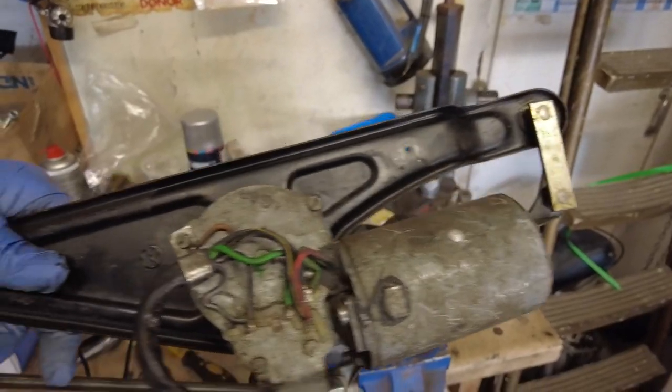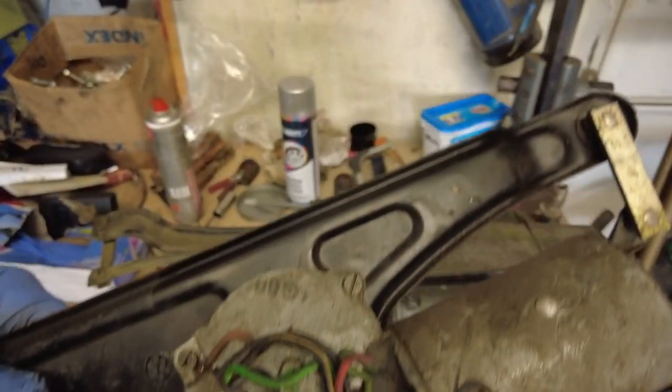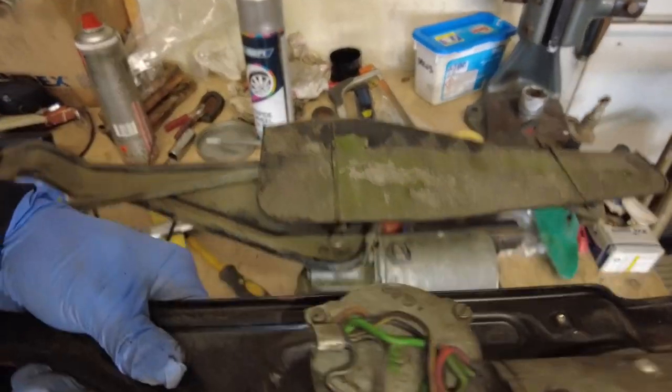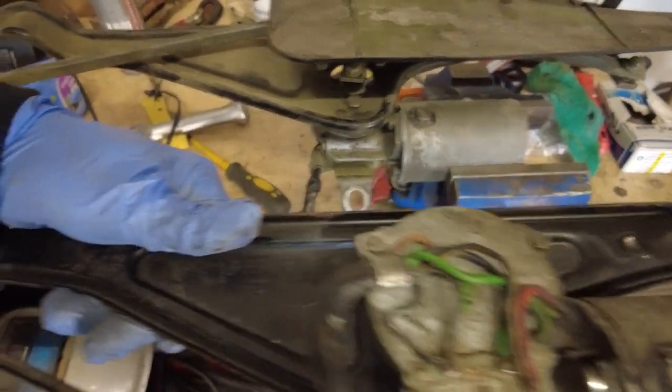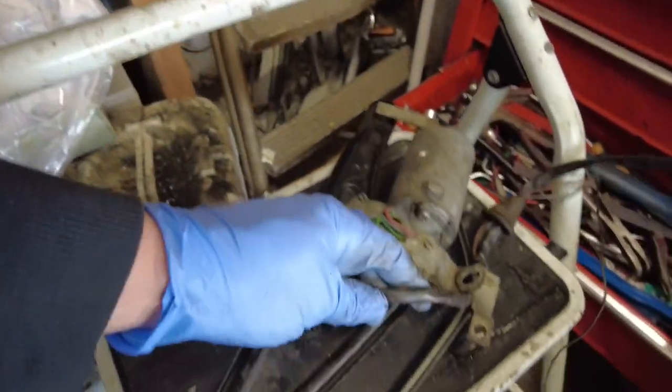What I have here is another wiper assembly, but this is out of a left-hand drive car so it won't fit straight away. You can see it's completely back to front — the motor is on the other side of the assembly and the kink is on the other side — so obviously I can't use that as it is. What I'm going to be able to do is take one or both of the spindles off this and put it onto this, and I'm also going to take the motor off this as well.